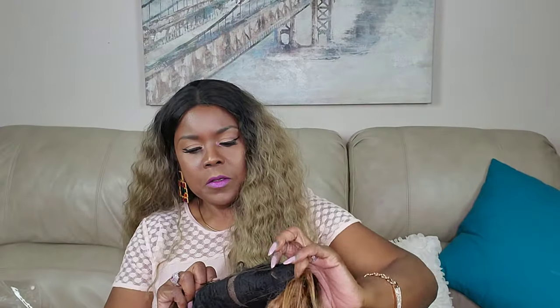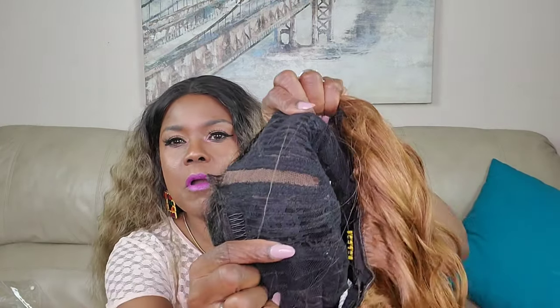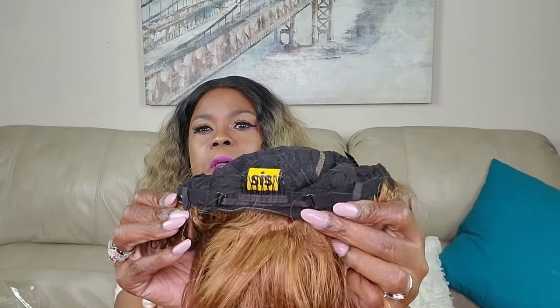So this is the curl pattern and there's no lace to cut. You have your two combs here, you have this lace parting, and of course the comb in the back with the two adjustable bands. So just your basic cap construction.